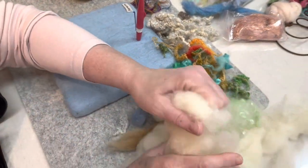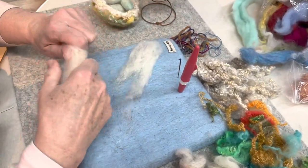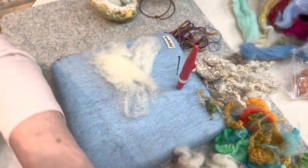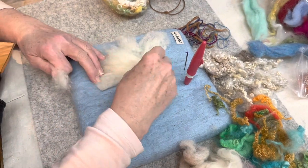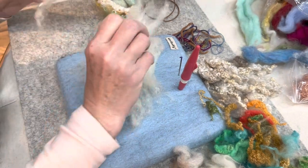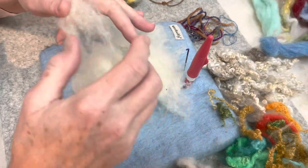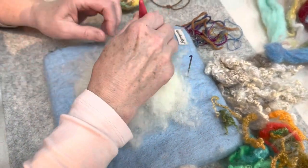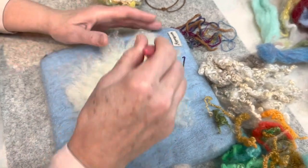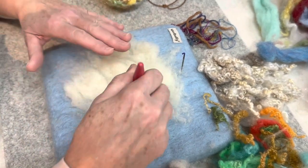First thing you're going to need is some core wool. Everybody's got core wool, and we're going to make a six-inch circle, approximately. I'm just laying it out. It doesn't have to be exact. I'm just tearing off little pieces, overlapping them. We're just going to get this going. The first thing we're going to do is build like the outside of the nest — just a little six-inch circle.